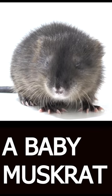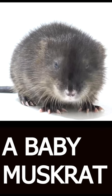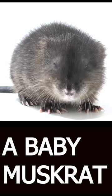A baby muskrat, also known as a kit, is a young muskrat that has recently been born. Muskrats are semi-aquatic rodents that can be found in wetlands and along streams and rivers throughout much of North America.